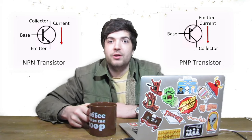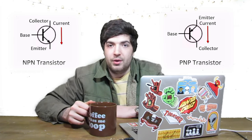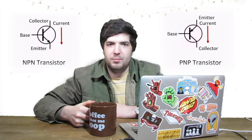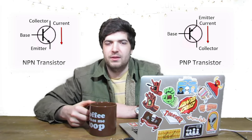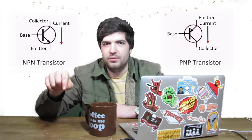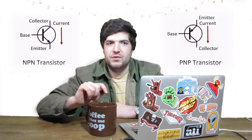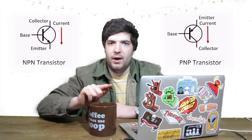For the first two problems I'm going to be working with a BJT — a bipolar junction transistor. If you want to learn more about the science behind them I made a video, go check it out. All you really need to know is there are two types: an NPN and a PNP. It acts like a switch. In an NPN, current goes into the collector through the emitter to ground if there's enough current at the base — otherwise no current flows. PNPs are completely opposite: current goes into the emitter through the collector to ground if there is zero volts at the base.